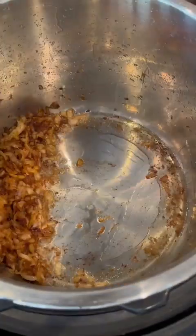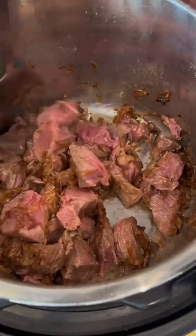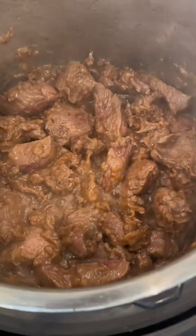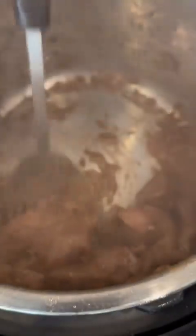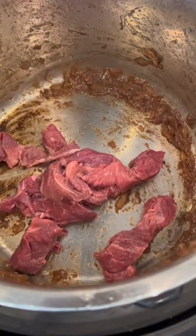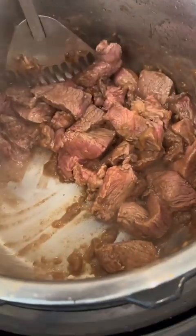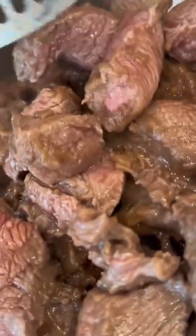Once we're satisfied with the color of the onions, we can add our meat — I'm making about five pounds of beef here. To get all sides of the meat nice and brown, I'm going to do it in batches: adding one half of the meat, frying it, then taking it out and setting it aside, then adding the second half, frying it, adding a little more oil if the bottom of the pot has gotten too dry, and doing the exact same thing — frying it on all sides until nice and brown.